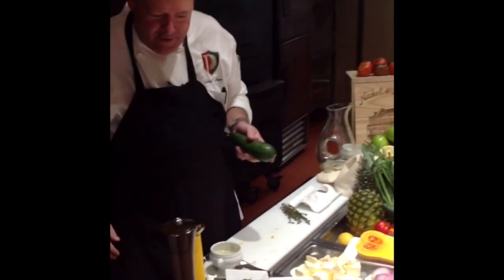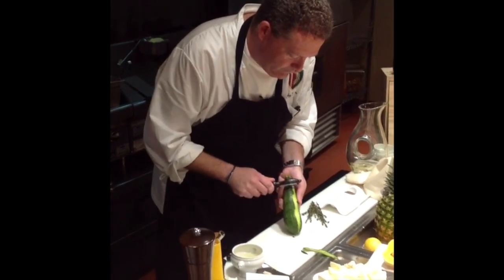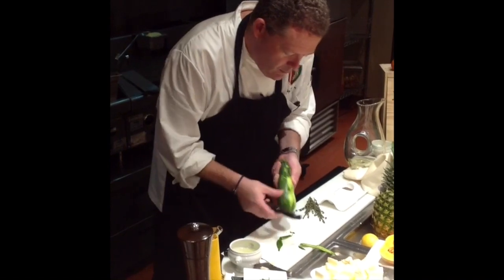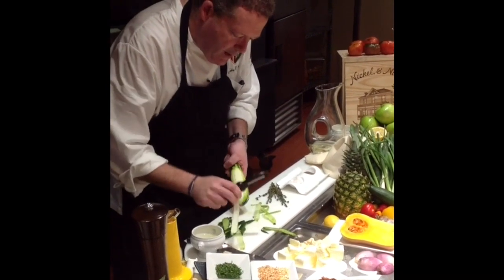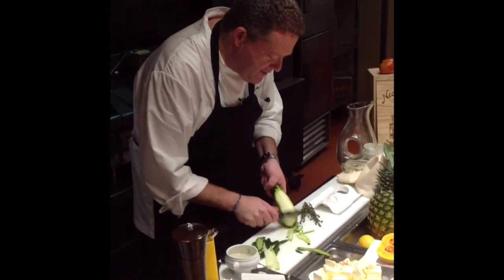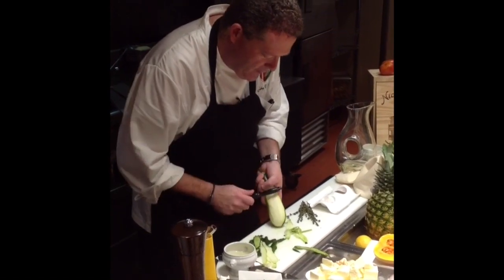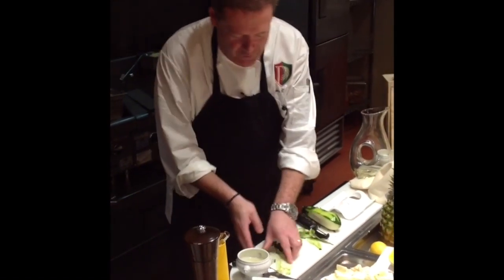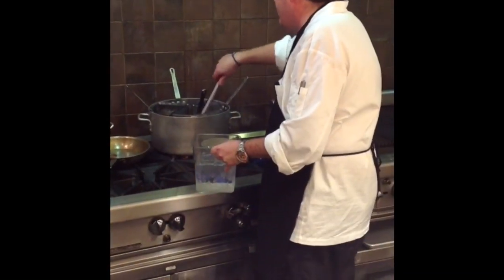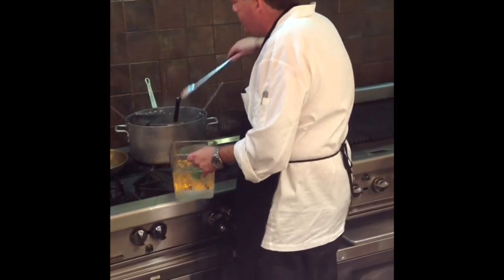Take a very nice zucchini squash and make nice slices. You're going to want three slices of each for each fish. We're going to blanch them quickly in salted water — about 15 seconds — and then right into some ice water.